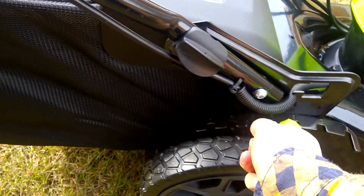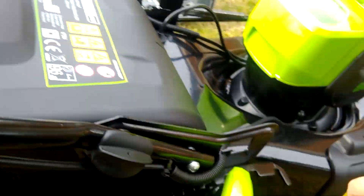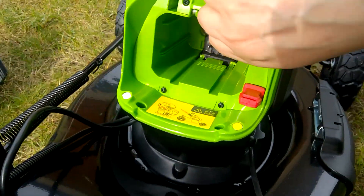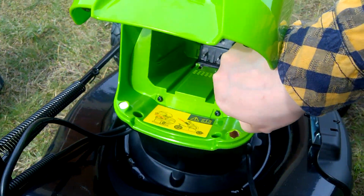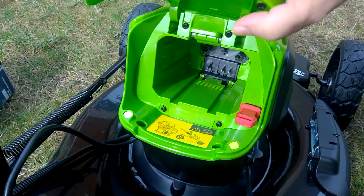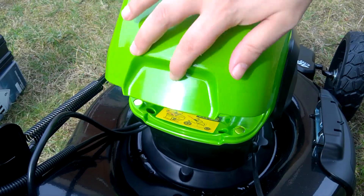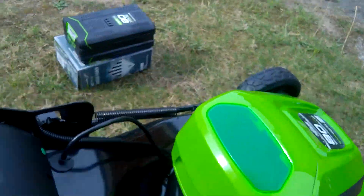Here we have the battery compartment. This also has a key, so in case you leave the battery in, you can use the key to make it safe and not used by children or anything.